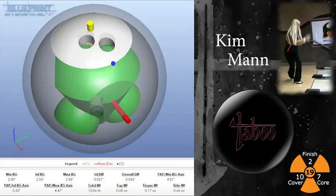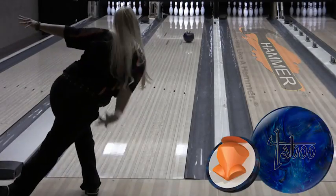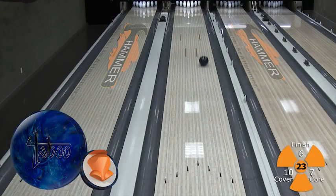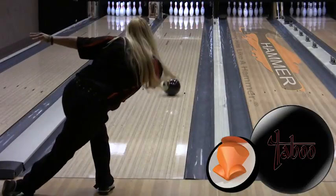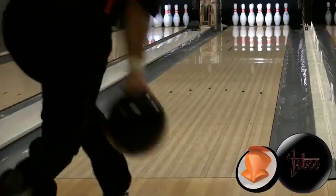Next up is Kim Mann with her straighter style, and you'll really see the power of Taboo Jet Black with her game on this Easy Street pattern. You can see that the Taboo Blue Silver was a more rounded and archy shape, whereas the Jet Black Taboo gives more definition at the break point and more power down lane. Kim's Jet Black Taboo drives through the 8-pin at the straighter angles on this Easy Street pattern.